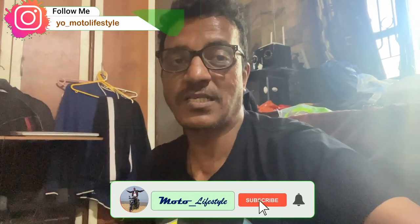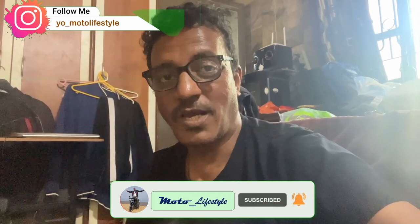So with this I will finish this small informative video. I hope you like this video. If you like it, please like it and comment. If you like it, please subscribe — a subscription really matters. We will see you in the next video.